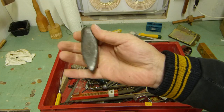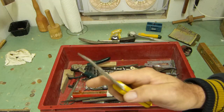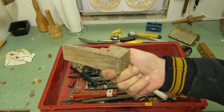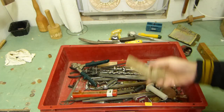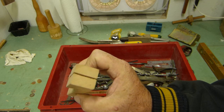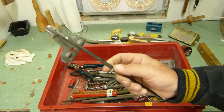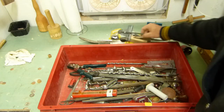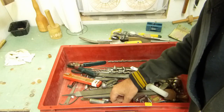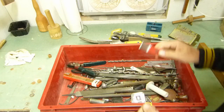A wee little cross-peen hammer head. Paintbrush cleaner. A piece of wood that I don't know what it's used for, and another one. A fence for a jigsaw or something. I've got a siding tool for doing vinyl siding.